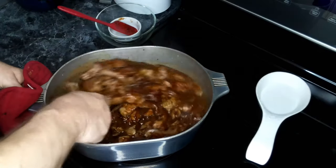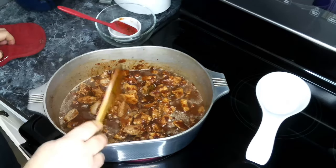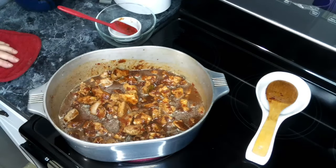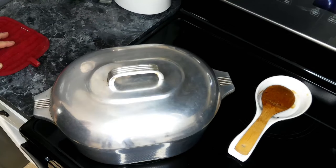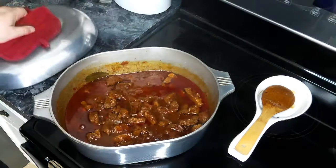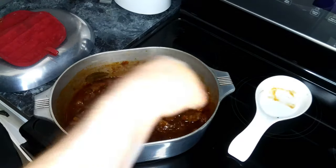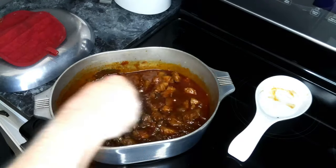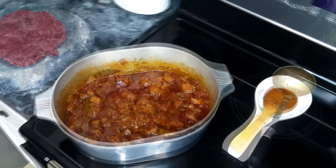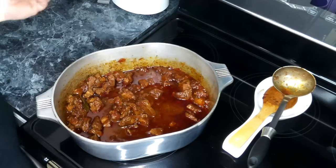We're going to let this come up to a boil, then put a lid on it and let it simmer for about 45 minutes. After 45 minutes, we're going to let it continue to simmer for another 15 minutes uncovered.